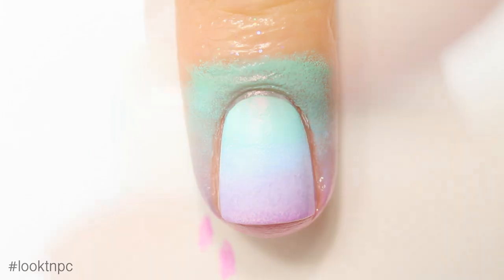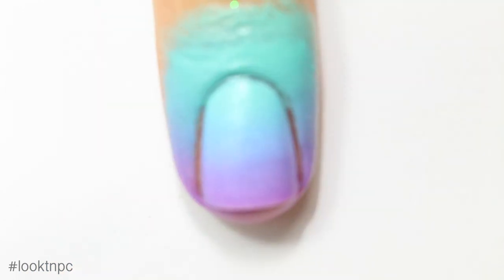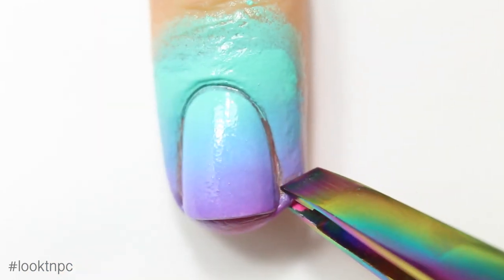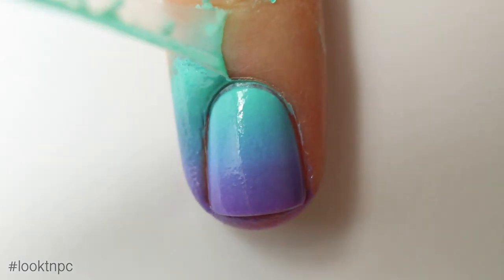Now over my completely dry base color and liquid latex, I'm just going to sponge on my gradient. Because I'm using a white polish this is going to take a few coats to look really nice and opaque. If you need to, in between coats you can reapply more colors onto your sponge and then get back to dabbing.